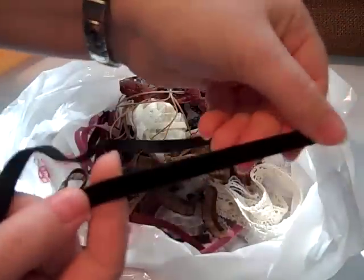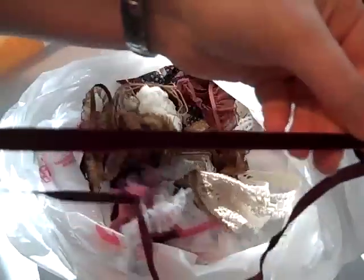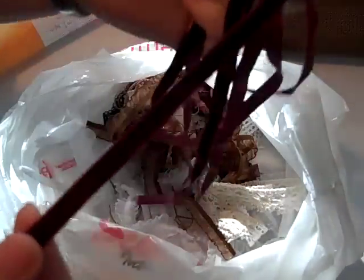I got some black velvet ribbon, some dark red velvet ribbon — two meters of each. I got some pink velvet ribbon. Here's the red again. This one came in pieces; she gave it to me for free because it was in pieces and she couldn't give me two meters of a whole thing. And I was like, that's fine, I'll take it.